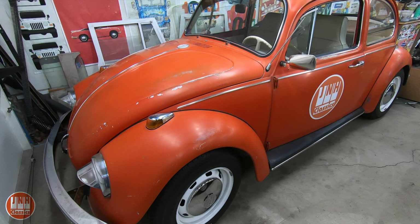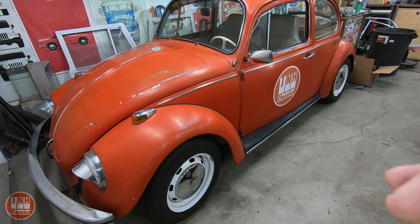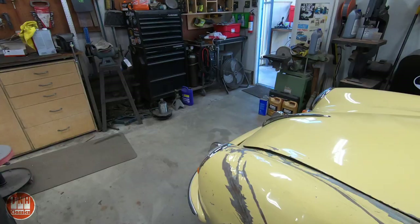You'll see that the Land Cruiser frame is no longer in this area — I moved that out. I won't need it again until I put the body back on it. So I can work on the Beetle here for a few days, then drive it out, bring the body back in for the Land Cruiser, and work on that in this space. So that's what's going on with the Beetle, the Land Cruiser, and the 356.